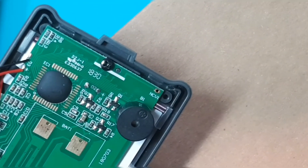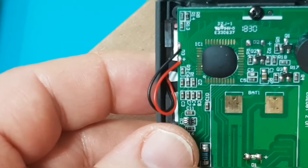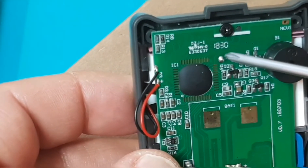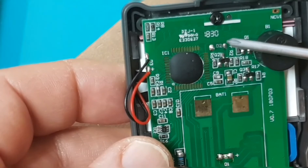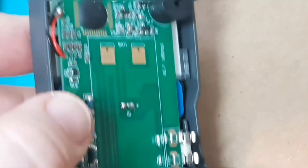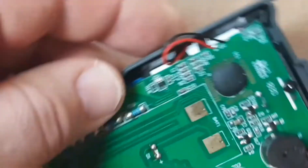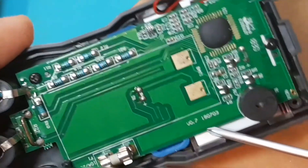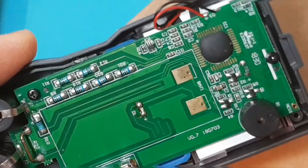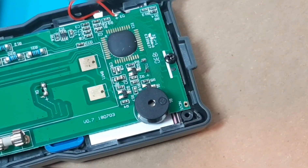The fab date on this board — I'm having trouble finding it, but I'll assume it's around March 2018. Actually, here's version number 7 and a date of July 3rd, 2018. So it's not super new but not super old either.